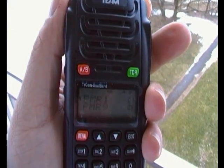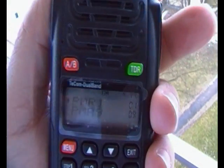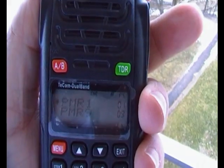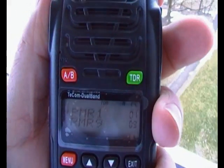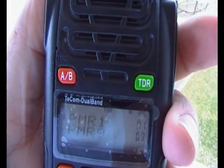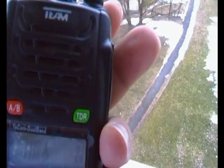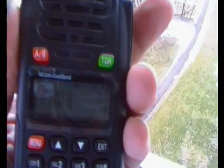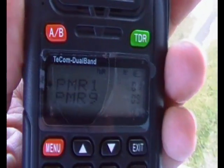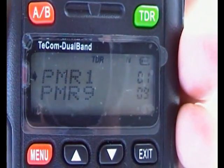Hi everyone, this is a small look at the new TECOM dual band. It comes available with PMR and Freenet here in Germany on 149 MHz. It's the first radio on the market, and sure it looks like a Wuxun — everybody is going to say this obviously. And indeed it is a Wuxun, but the team have made many modifications with the modulation and receive and transmit.